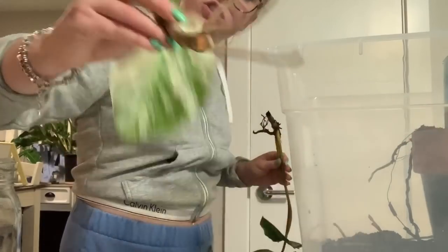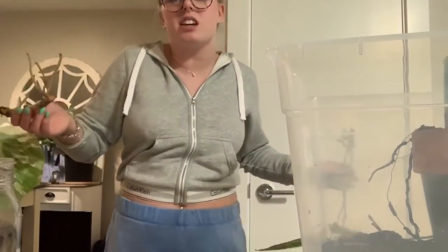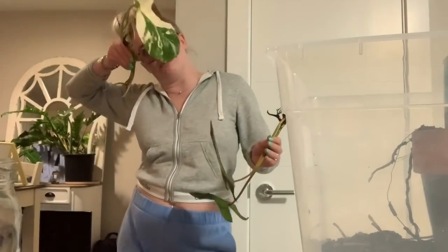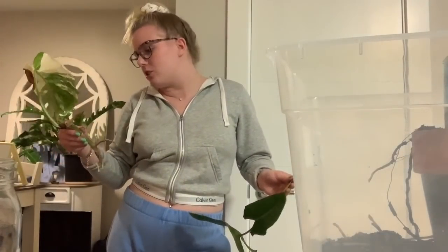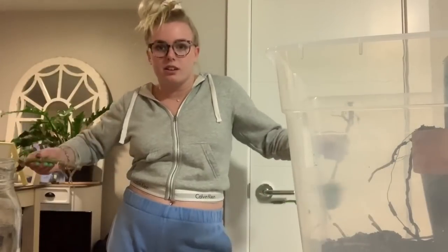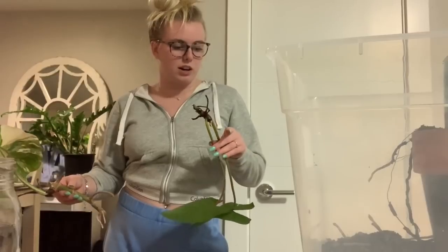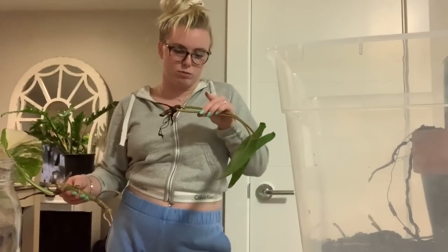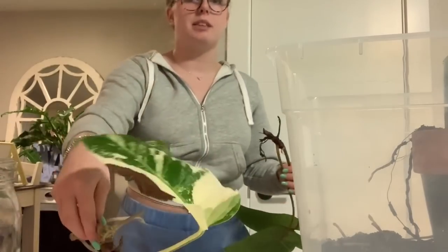The first time I saw that I was worried, but it's just like plant blood — and if you mix it with water it will just rot everything. So we're just gonna let them hang out and dry first before putting them in water.